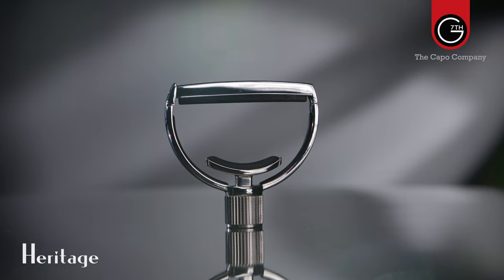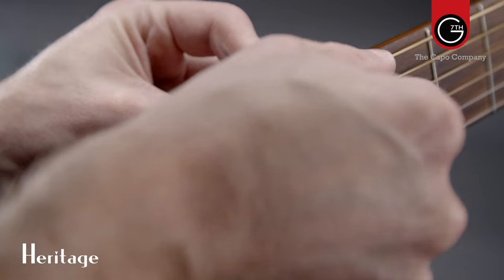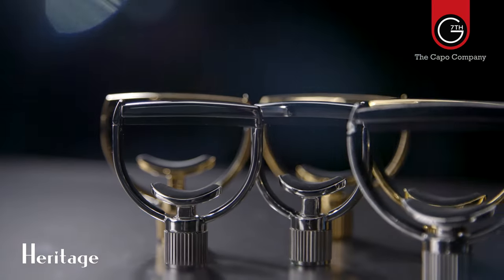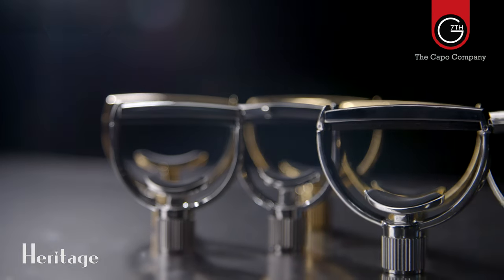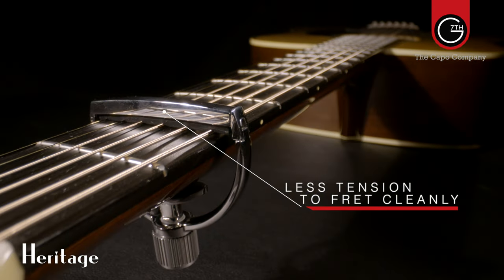At the boutique end of the spectrum, we have the Heritage Capos — a traditional yoke-style capo also featuring the patented Adaptive Radius Technology. This kind of capo is really popular with people like bluegrass players who might have a slightly higher action, and it's also for the capo purists where tuning stability and tone are paramount. Higher actions and heavier strings usually cause the most tuning issues. Yoke capos like the Heritage apply tension from the center of the neck, which distributes the pressure more evenly, therefore requiring less tension to fret the strings more cleanly.